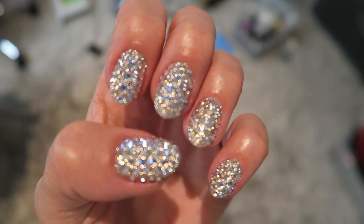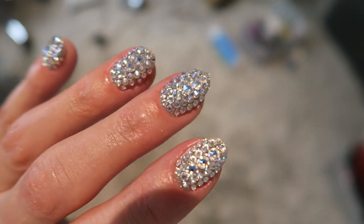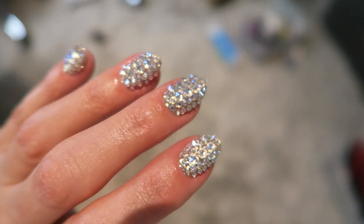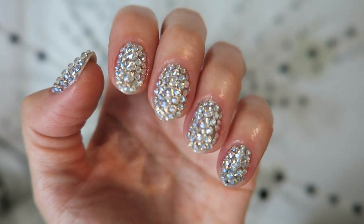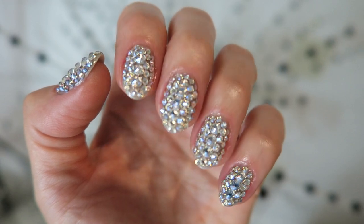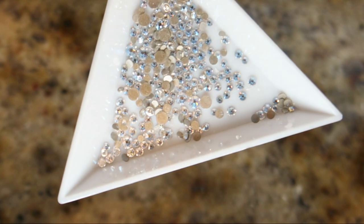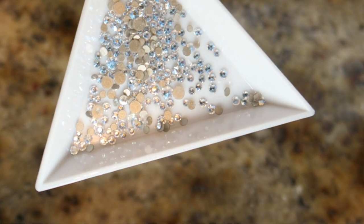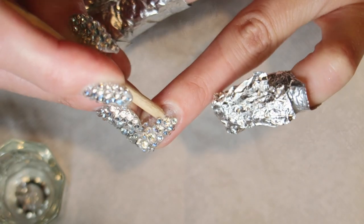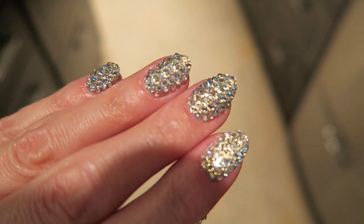I'm sure you're wondering how you remove them. It's a pain but it's so worth it — it's similar to removing soak-off gel or hard gel overlay, only soaking time is much longer, anywhere between 25 to 30 minutes or so. Also, crystals can be reused as long as you don't pry them off. They should just slide right off with the help of an orange wood stick or a cuticle pusher.